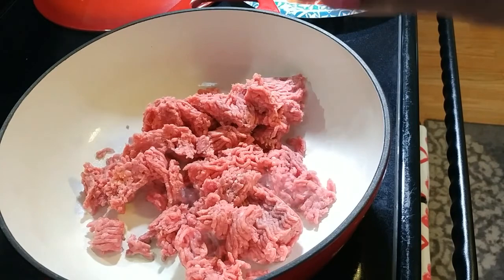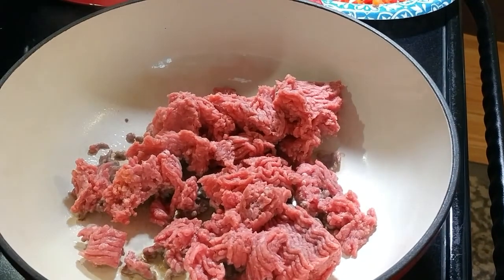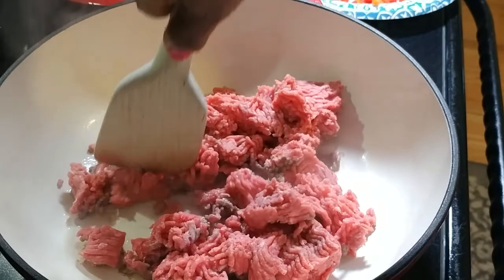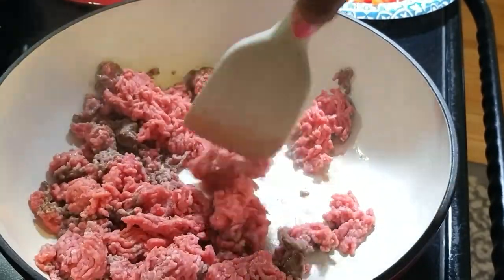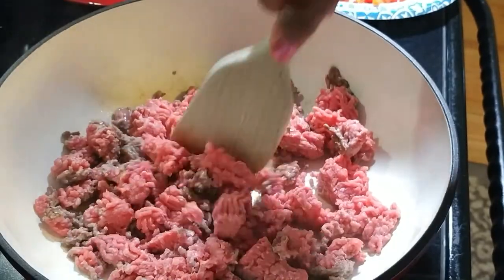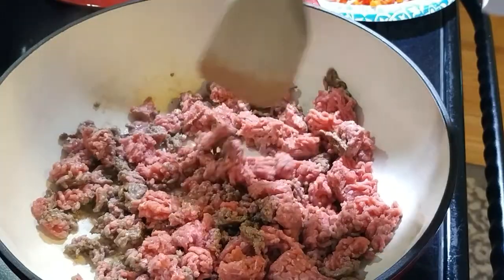I'm going to get a flat-bottomed wooden spoon, and I'm going to chop while this is cooking. This takes a very short amount of time to put together. This is the most time that you're really going to spend — cooking the meat — and if you have some already prepared in your freezer, which sometimes I do, most often I'm doing just what you see right here.